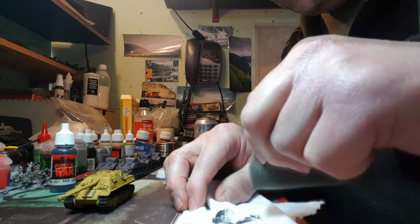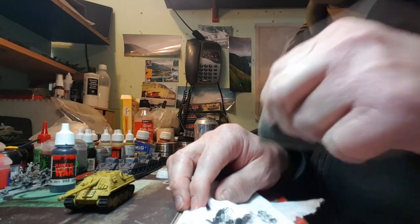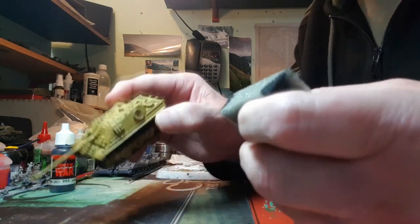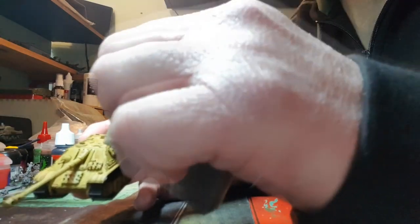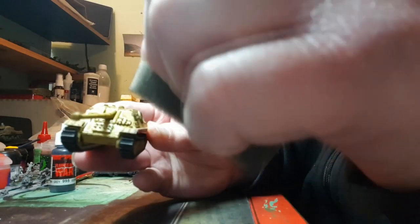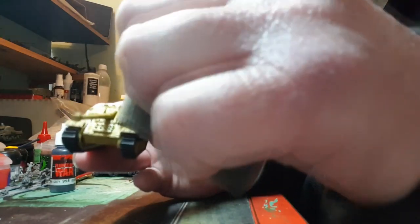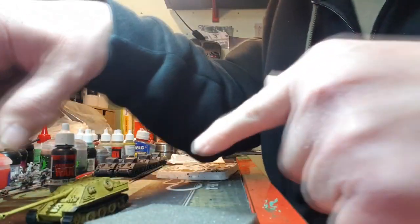So you dab it off on a bit of tissue or paper so it's almost off — you're not going to make much of an imprint when you come to put it on the model. Then you go for the edges to get that edge chipping effect, like so. Just keep going round. I'm going to cut the video now and come back and show you how it looks — until the next stage.